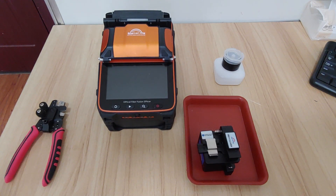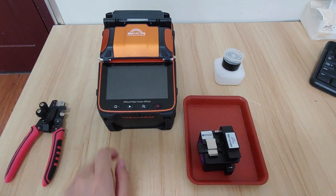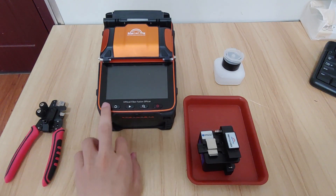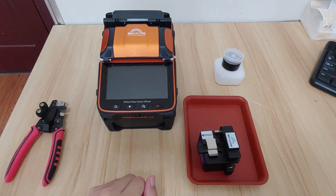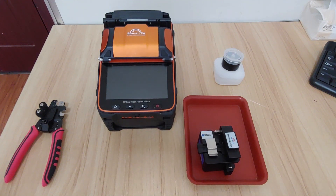Hello everyone, today I will introduce you to the Signal Fire AI9 and how to use it. In normal use, we see many people use all these buttons, but actually these buttons are not needed. In the normal fiber fusion process, we just need one button. Now I will introduce you to the machine and how to operate it.